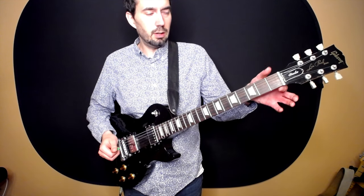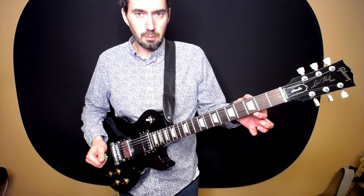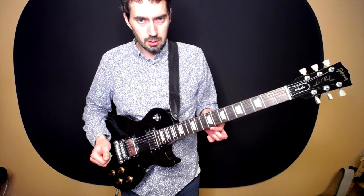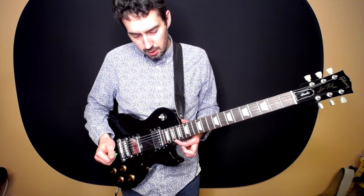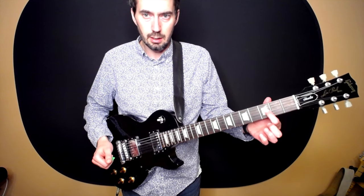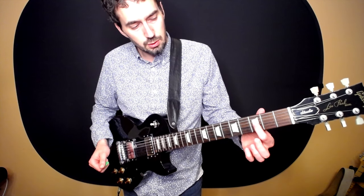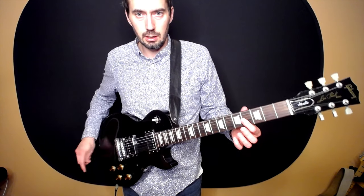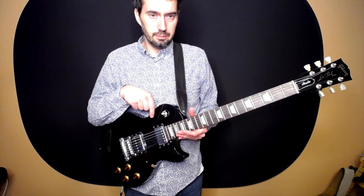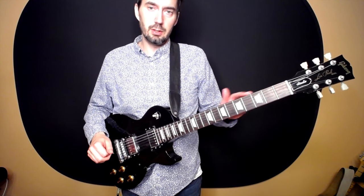Moving to the neck, we have the individual frets — these spaces underneath the strings. You can see that my frets are marked with little trapezoid inlays. This is common on a Gibson Les Paul design. The inlay doesn't really do anything functional — it looks cool and helps you know where on the guitar neck you're playing. I also have markings on the side of the neck, which I can see from my playing vantage point.